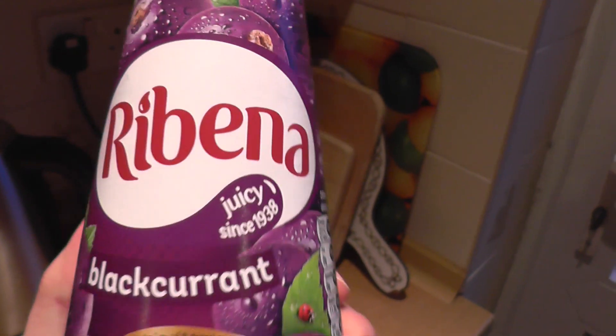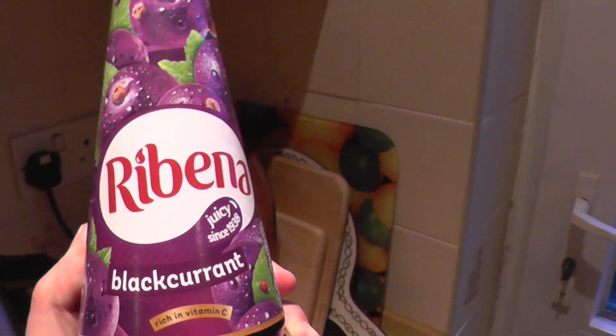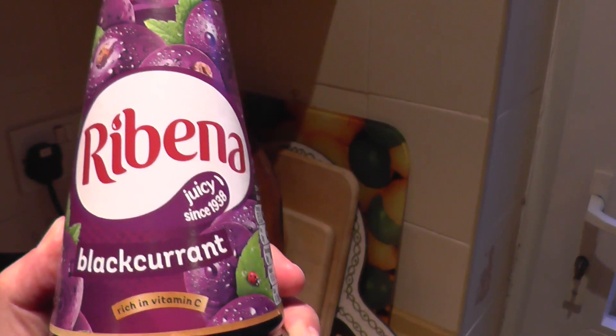So they must have thought: it's our 80th year. How can we celebrate 80 years of Ribena with a taste that people have loved since their childhood? I know what — let's ruin it. We'll add sweetener.